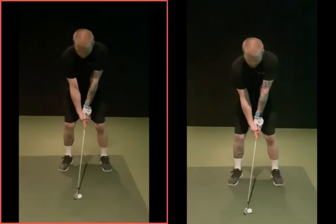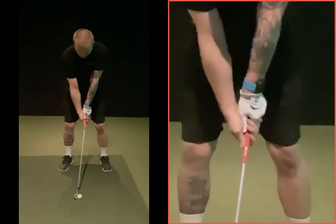Setup-wise we haven't changed anything yet. Long term we'll probably change the grip — the right hand needs to be a little bit weaker, because you want to compress the golf club into the golf ball. You've got to be pushing this hand in there. If your hand's positioned that way you can't do it — that hand needs to be on top to get that compression a little bit more.